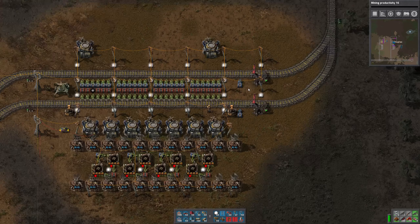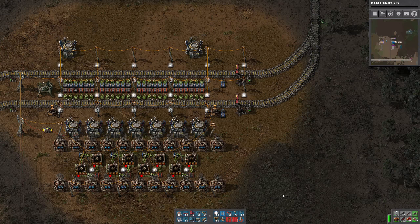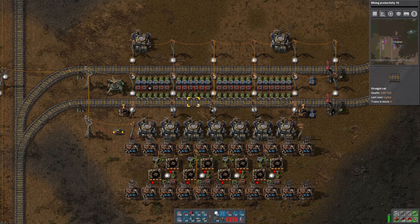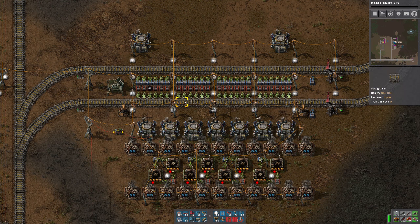So the way I did this: we have the outgoing station which takes the finished product out, and then one station called LDS Unload. All material, no matter what kind, comes into that station and unloads into these chests. Now you might say that's not a lot of chests, but a train cargo wagon has 40 slots, each chest has 48 slots, and we have six of them per cargo wagon. One row of chests can hold a lot of material — enough to keep this operation running at full speed for at least a couple of minutes before more trains need to come in.